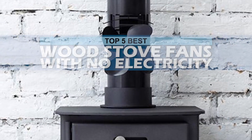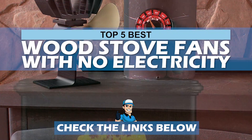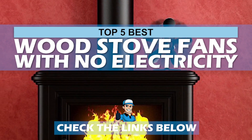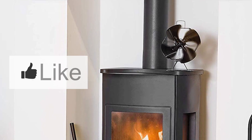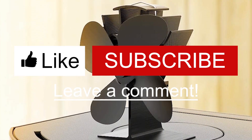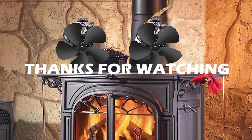There you have it — our top five best wood stove fans with no electricity on the market. Check out the links in the description below for detailed information and latest pricing. If you thought this video was helpful, please smash that like button and consider subscribing. If you didn't, let me know why in the comments below. Thanks for watching, and I will see you in the next video.